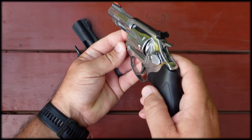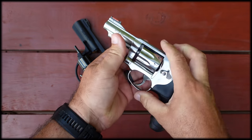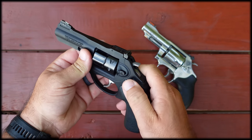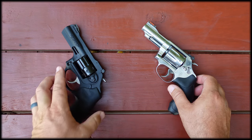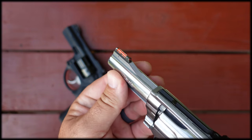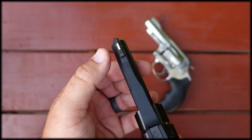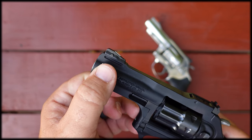Looking at the cylinder latches, the Smith & Wesson uses the push-forward-to-open style while the Ruger uses press-in-to-open. The Smith & Wesson comes standard with a fiber optic front sight, which is pinned in place so you could change it if you wanted to. The Ruger comes with a ramped target-style front sight with a white stripe — that is factory, not added — and it is also pinned in place.